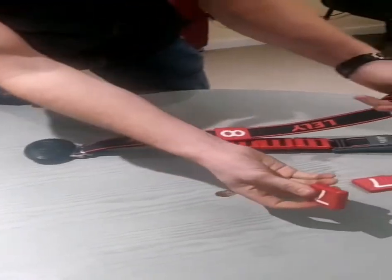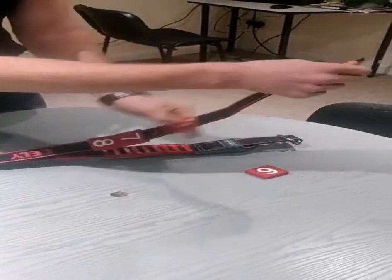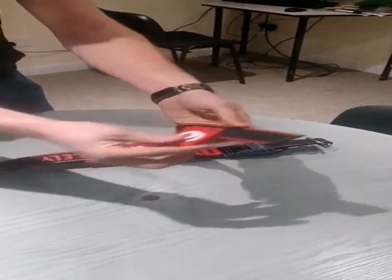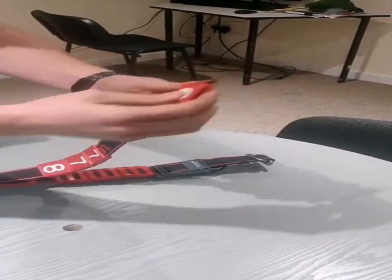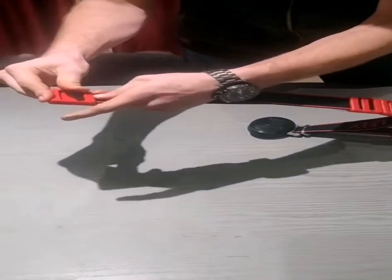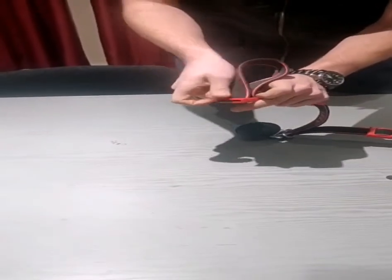We can slide our next two numbers on — the two sevens can go on here, just slide on. Then our last number on this side also needs to be locked in place. We want the top of the number on the same side as the arrow, and we want to lock that back into place. Feed the strap up over that bar again in the middle, pull it down, and back out the far side.